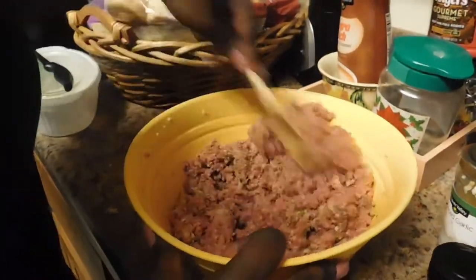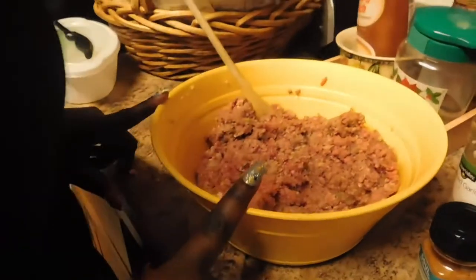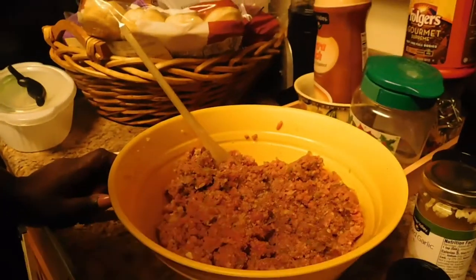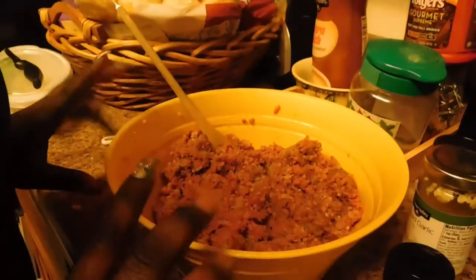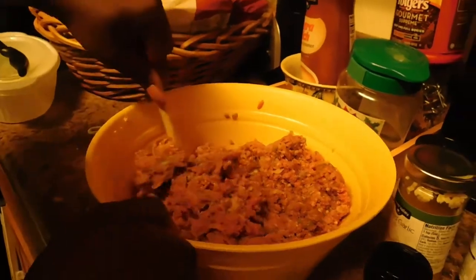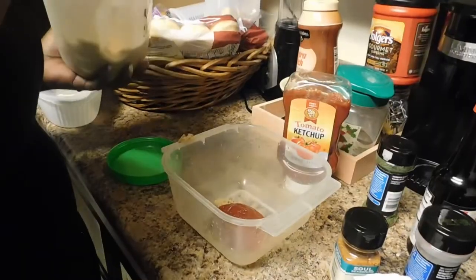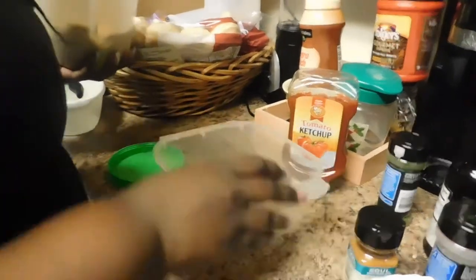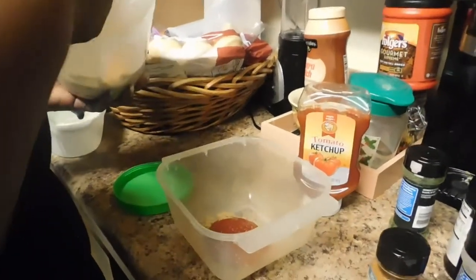This is how your mixture should look after you finish. I'm gonna split this in half — on one half I'm gonna put the ketchup sauce on top, and the other half I'm leaving plain because I personally don't like ketchup on top of mine.